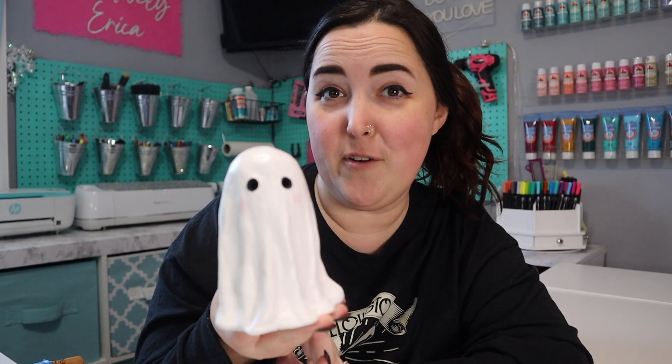Today we are getting to play with some clay and making our own little ghost. So if you're ready to see how I made this adorable little ghosty, then keep watching.